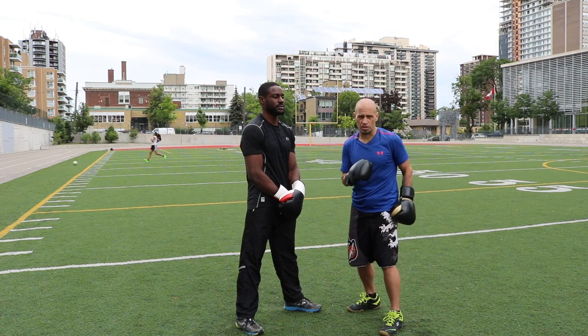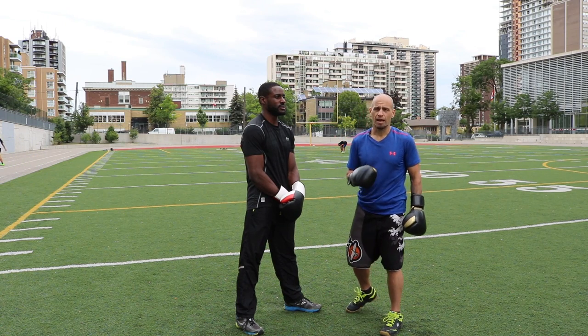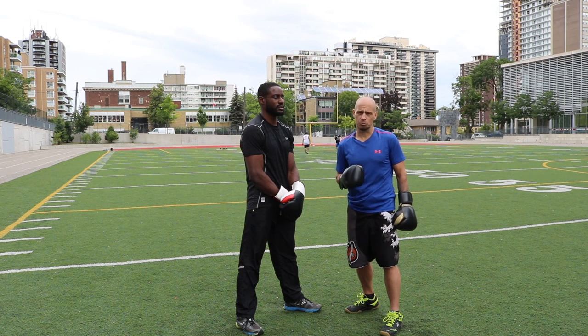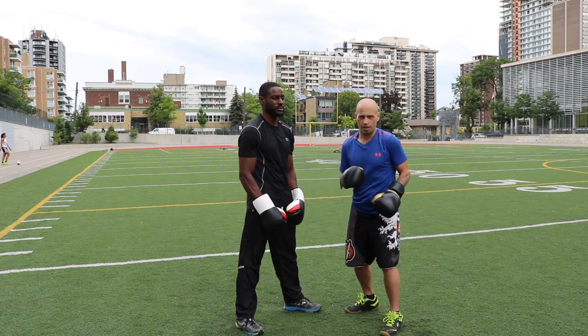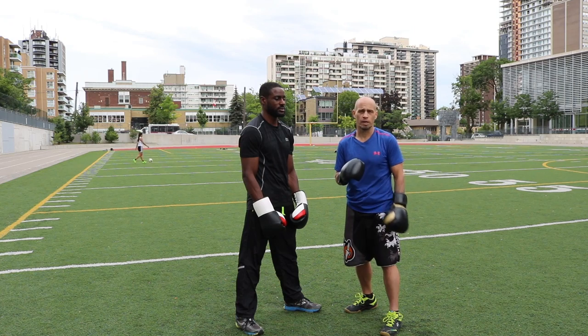With head movement, it's not just enough to move at a medium pace or just slide the head movement. Ideally you want to snap it — you want to snap your head at the same speed a punch is moving toward you. However fast the punch is coming, you've got to be able to snap and move your head at that pace. Snap under, and stay crisp and loose, and sort of explode with it.